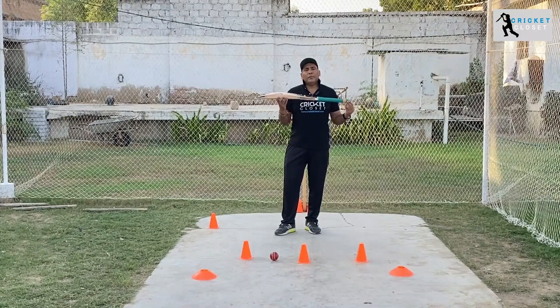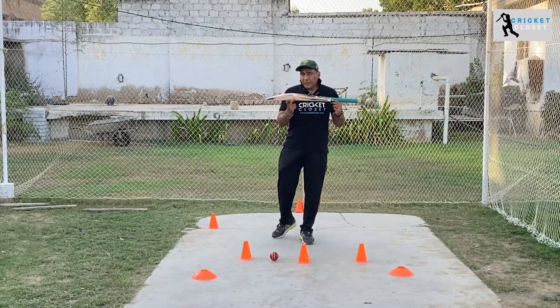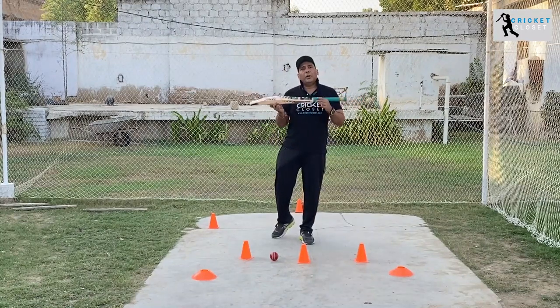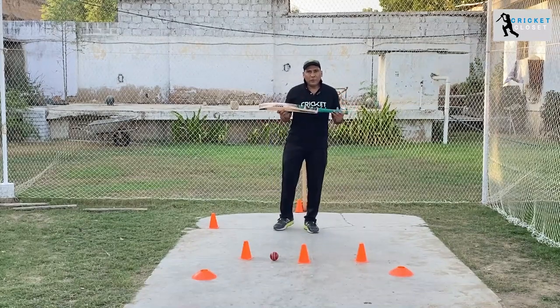If you like the video, kindly subscribe to our channel, hit the bell icon. There's a link if you have any suggestions or if you are interested in this particular product or any other Cricket Closet product. Thank you very much — I hope you have a good one.